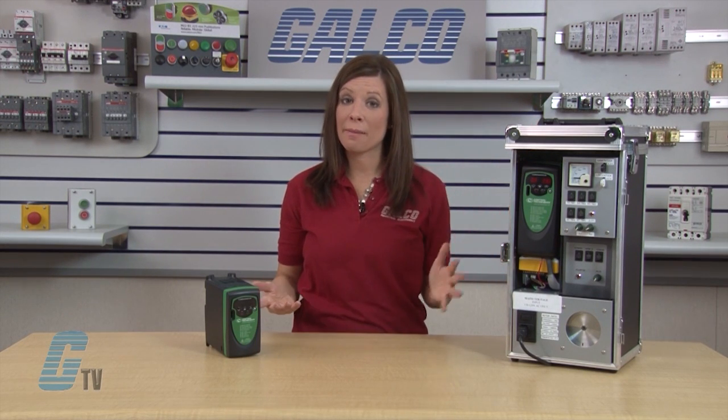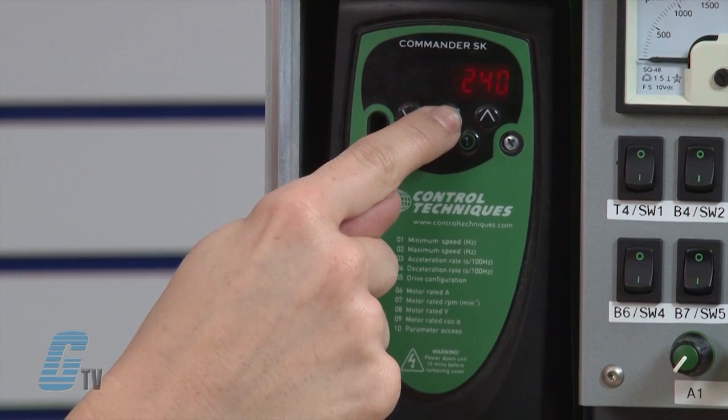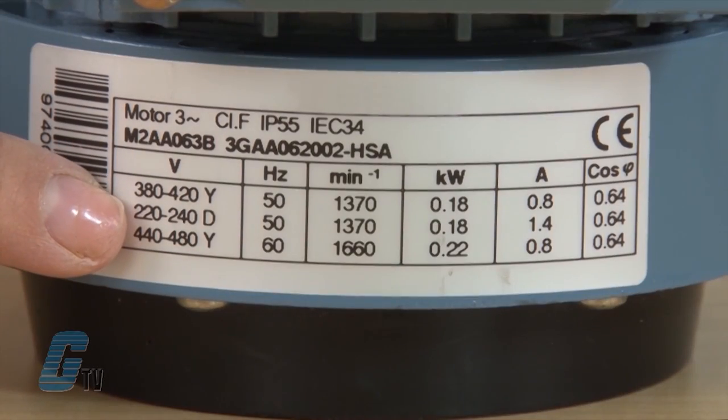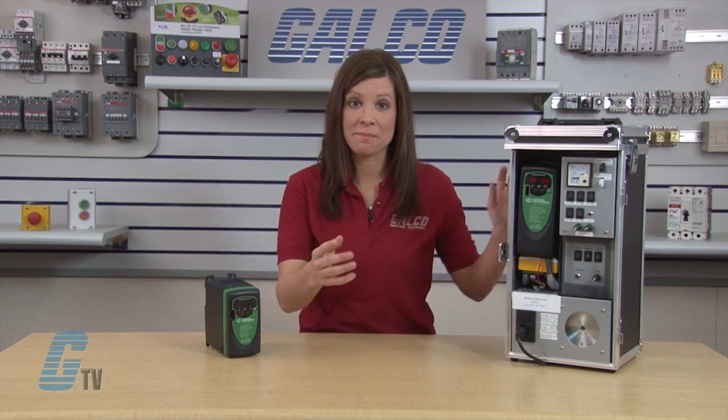Next I need to adjust parameter 8. This is the motor rated voltage. I will arrow up to 08 and then press the M button to edit. With the arrow keys, I will change the value in 08 to 230. I selected a voltage exactly in the middle of the range indicated on my motor nameplate. Typically, anywhere within the range of the value on the motor nameplate will be acceptable — I usually choose a value in the middle. When finished, I will press the M button.